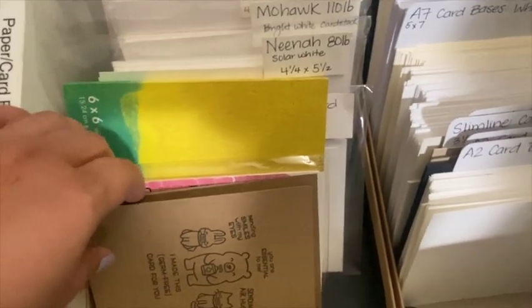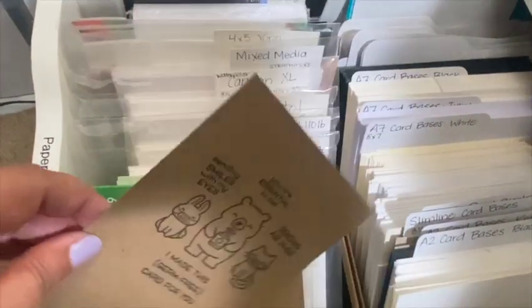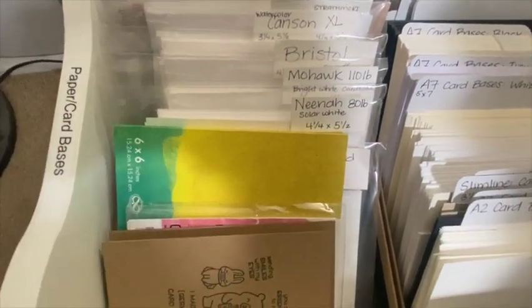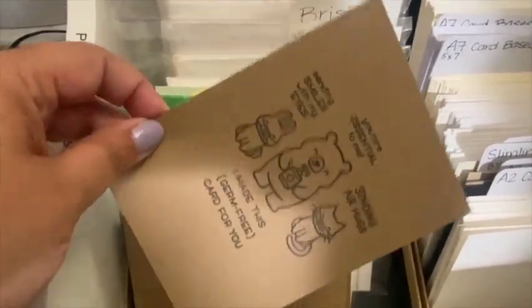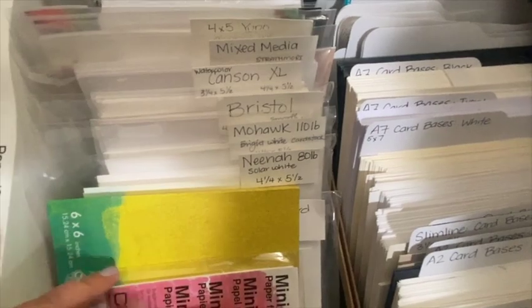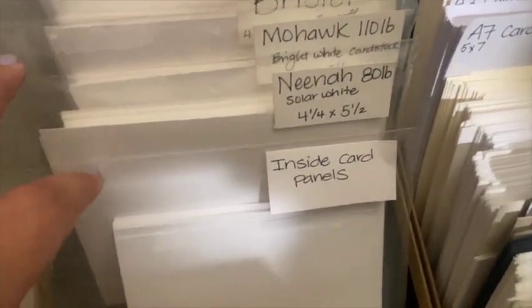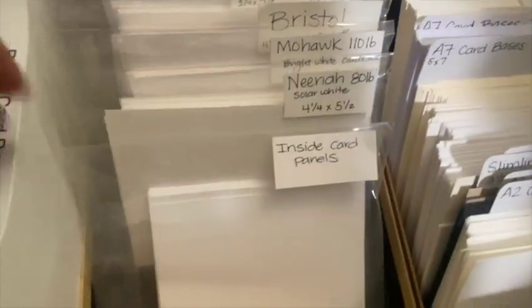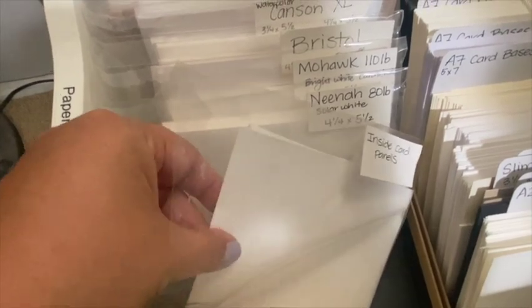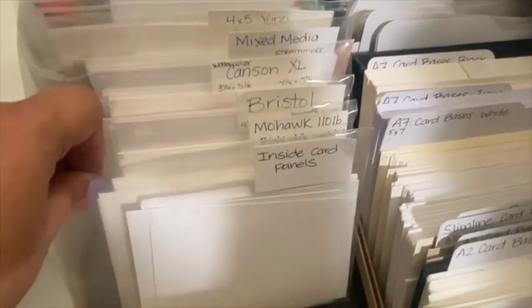I just wanted to share really quick — in the front, I have these little inserts using Lawn Fawn stem sets. I use these to stick in the very front of the card when I put it in an envelope, so it protects any embellishments from rough handling in the mail. I also have a little pad of Copic paper. Then there's a section called inside card panels — when I'm using colored cardstock, I like to insert a sheet of white already cut down to size to fit in an A2 card. I also like to die cut so you can see the stitching around the edge, which makes it look more finished.